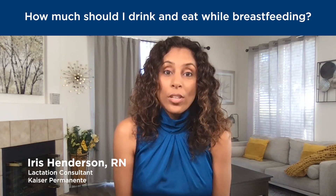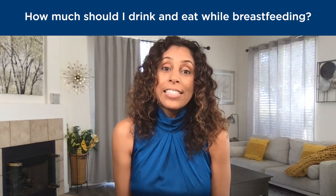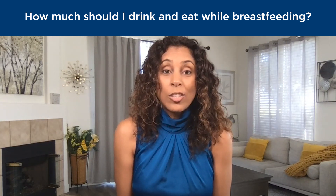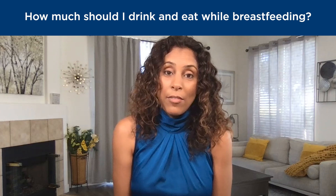When you're breastfeeding, it's important to stay hydrated to make sure you make enough milk. Drinking at least half your body weight in ounces is a good idea. So if you're 150 pounds, make sure you're drinking 75 ounces of water a day.